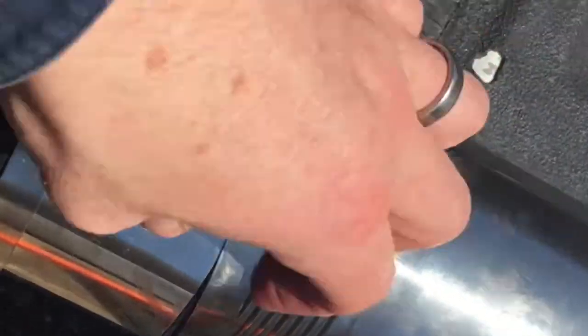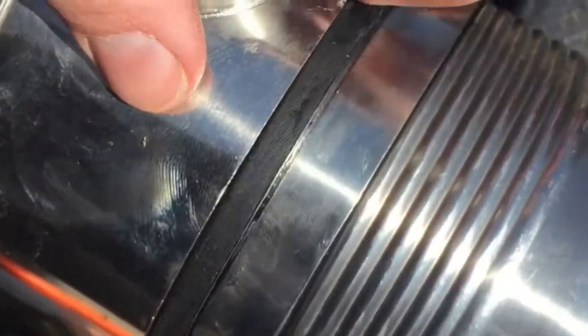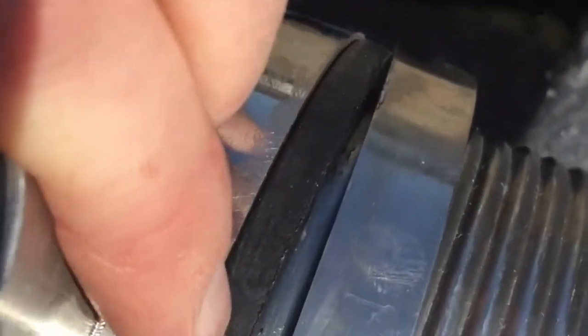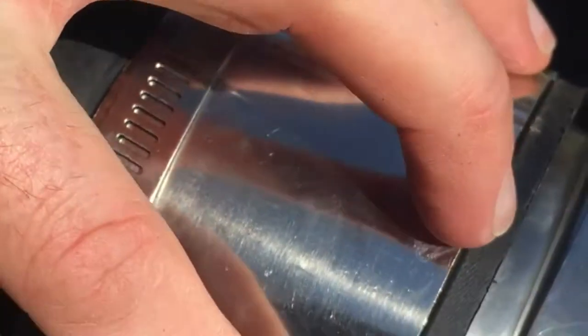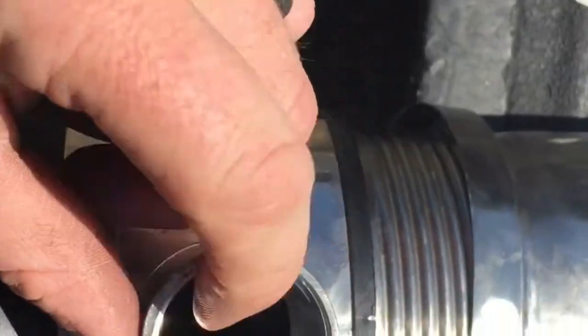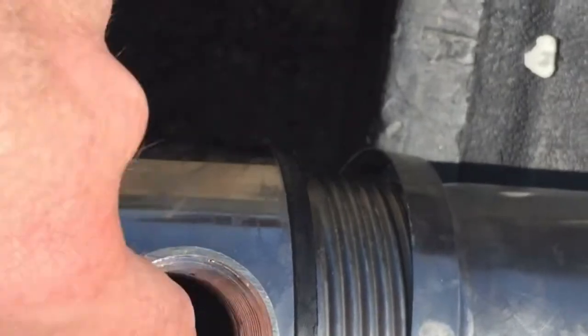When sliding the sleeve onto the bottom of the pump, it helps to take the clamps all the way loose. If you're really having a hard time, there's a little stop on the pump — you can cut small relief slits with a pocket knife, one on either side, so it expands more easily to slide over that bottom lip. Once it's in place, you should be able to see all the way through — there should be a clear passage into the intake of the pump.